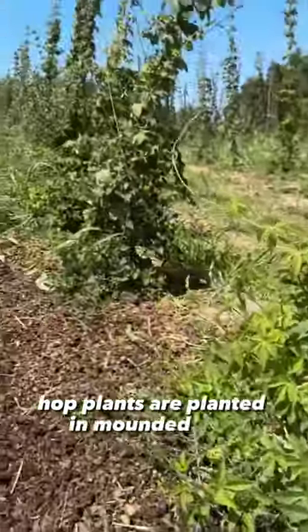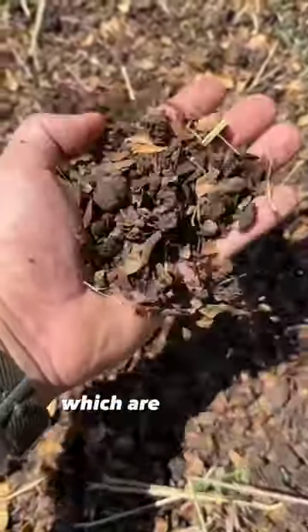Hop plants are planted in mounded rows. The ground is covered with almond husks, which are a waste product.